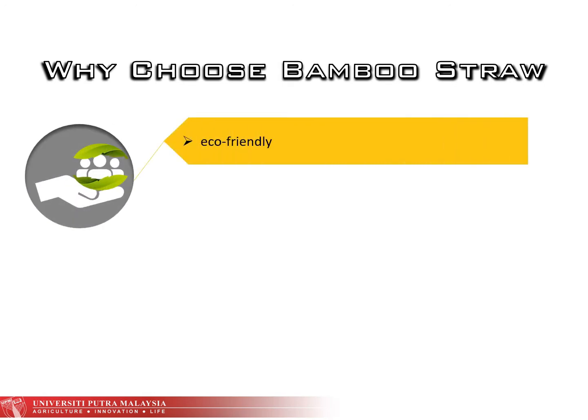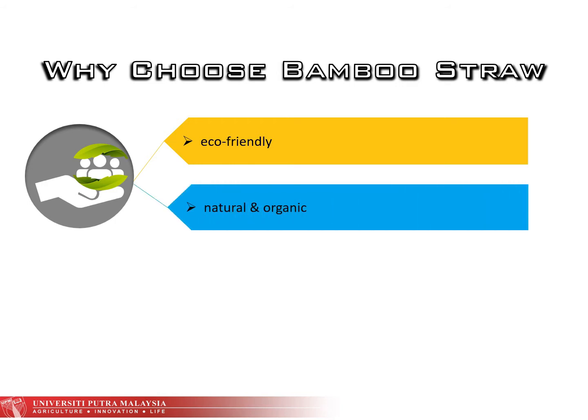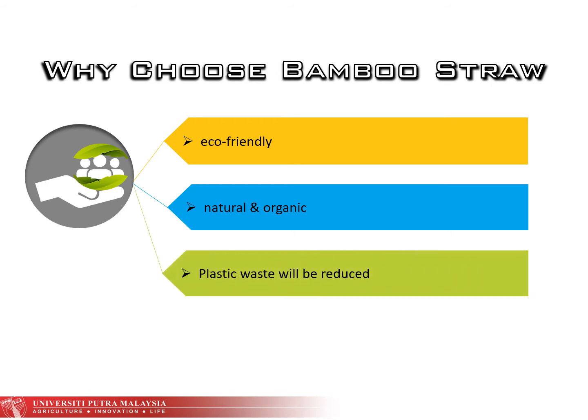Let's find out why we choose bamboo straw. The first reason is that it is an eco-friendly product — it can be reused over and over again without harming its quality. Next, it is natural and organic; the use of natural organic bamboo straw removes the risk of ingestion of chemicals. Lastly, using bamboo straw helps reduce plastic waste.